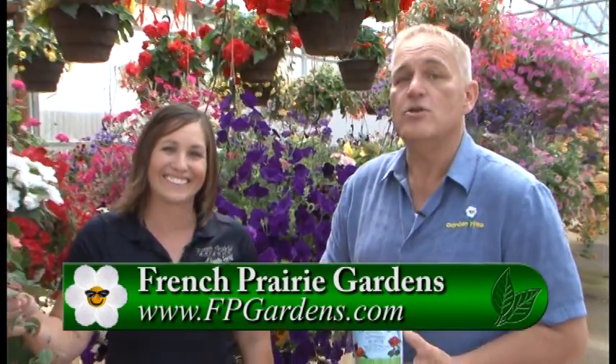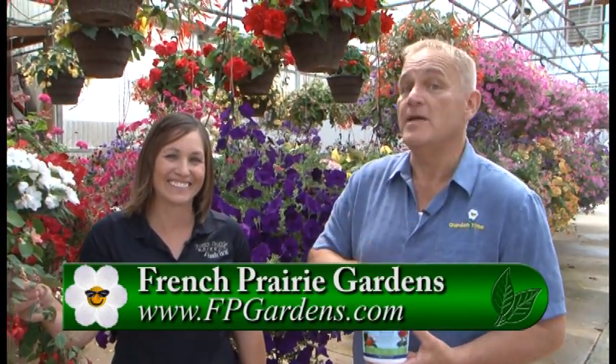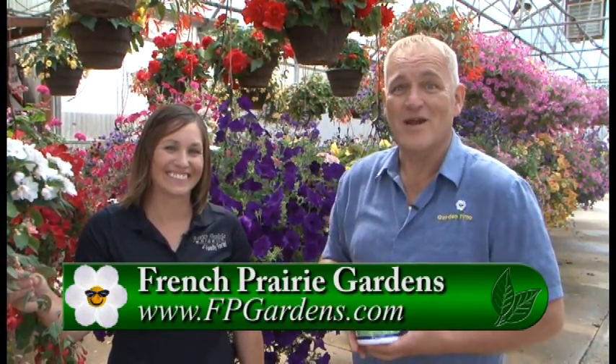All right, well there you have it. How do you keep your fuchsia baskets blooming all season long? You got the tip right here at French Prairie Gardens. Thank you so much.